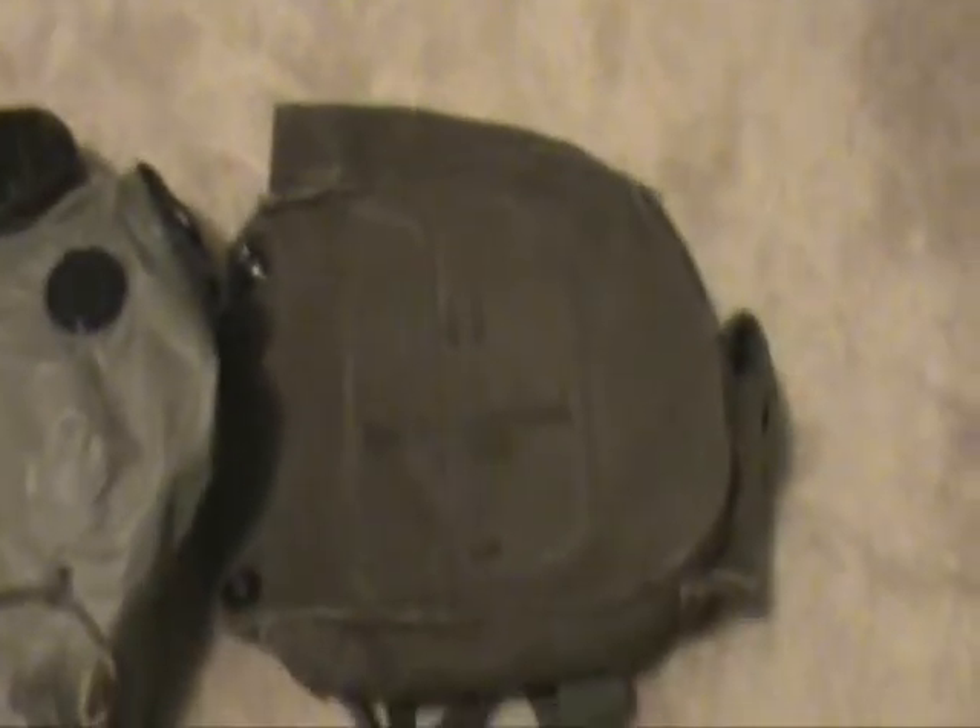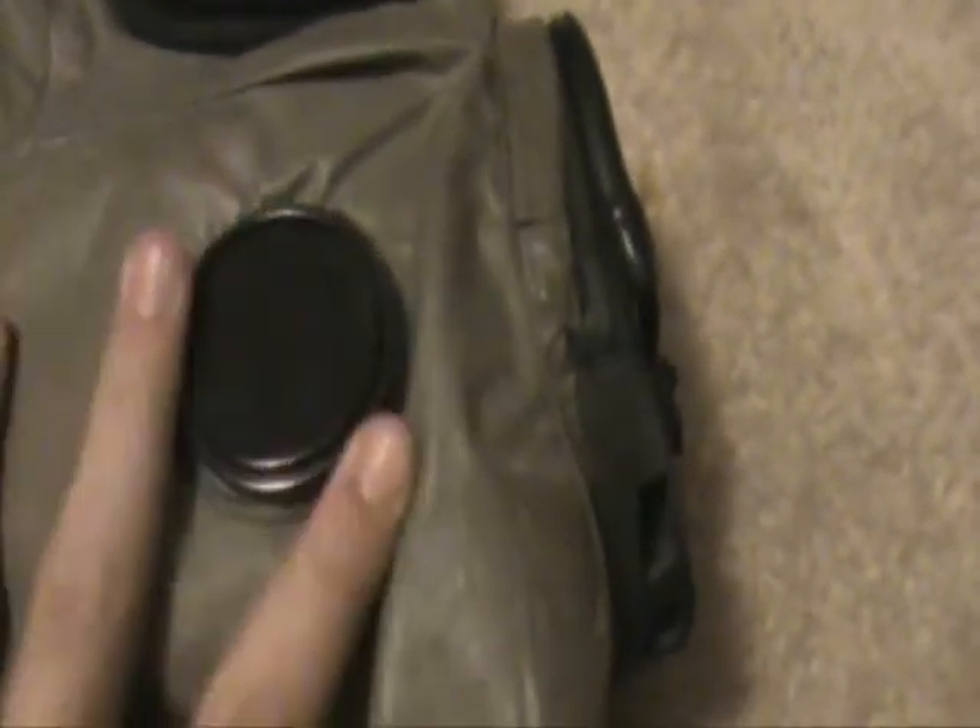This is the little case it came in — it's not too bad of a case. It slips right in there. A nice handy case to carry along when you're airsofting or doing whatever. This is a real gas mask, this isn't some fake cheap buy — I got it from eBay.